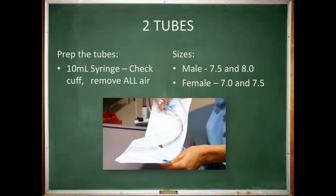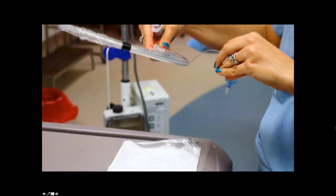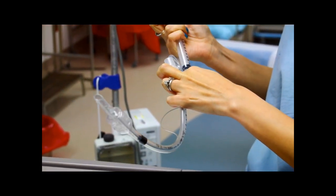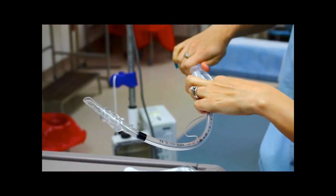You are also going to prepare two different sizes of tubes: a 7.5 and an 8.0 for males, and a 7.0 and a 7.5 for females. The tubes at MCV are pre-styleted, so you will not have to worry about that part. Try to leave the tube in the bag to keep it clean. Open the ET tube bag and attach a 10cc syringe to the balloon port. Inject the air into the balloon, then remove the syringe to make sure the balloon holds air. Deflate the balloon fully and leave the syringe attached so it's ready to go for intubation.